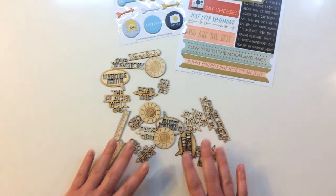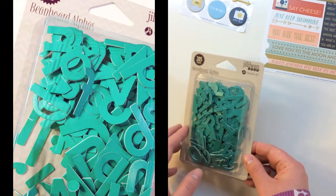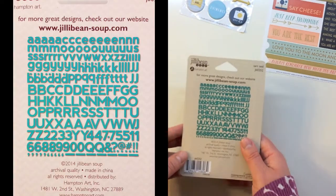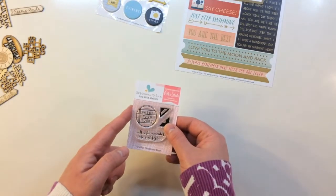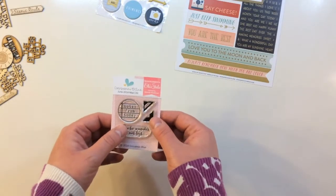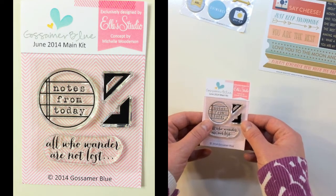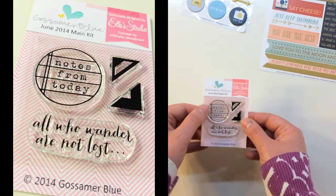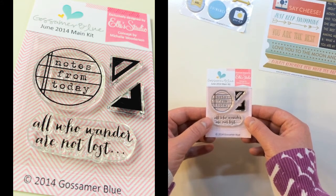You get three of each of those wood veneer designs. Also in the kit is 205 pieces of Beanboard Alphas from Jilly Bean Soup — a full package in a great teal color. The last item is a Gossamer Blue exclusive stamp set for the June 2014 main kit, by Ellie Studio with a concept by Michelle Wooderson. It features notes from today in a circle, photo corners, and the phrase all who wander are not lost.